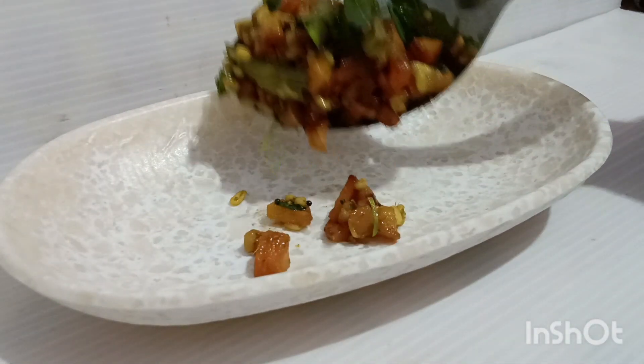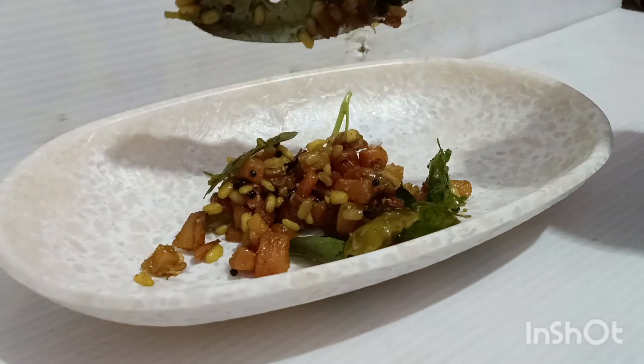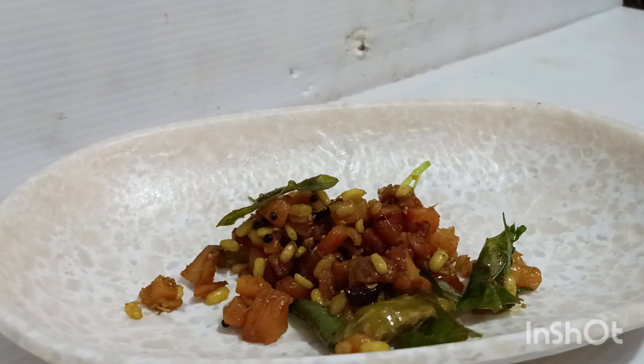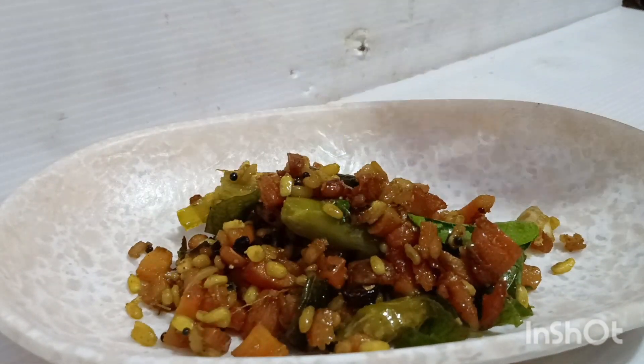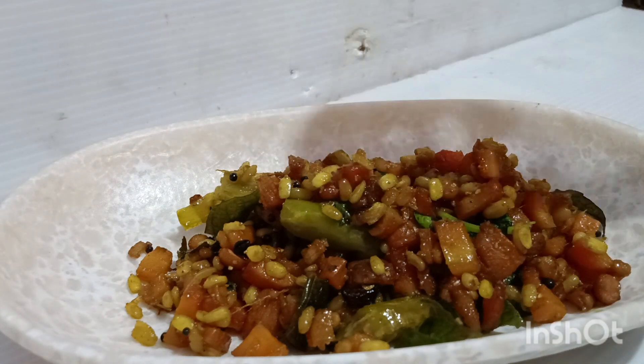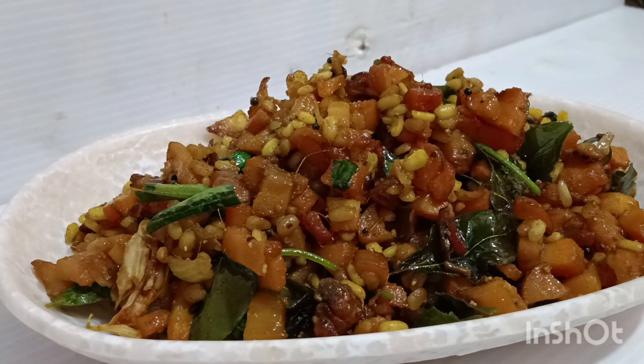So we need one piece of rice. This is 4 to 5 pieces of rice. I am going to make a carrot.